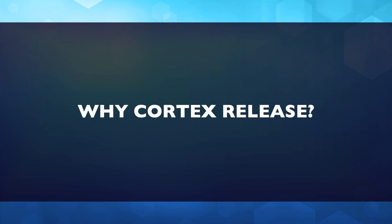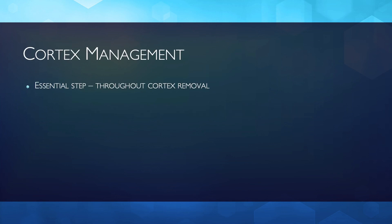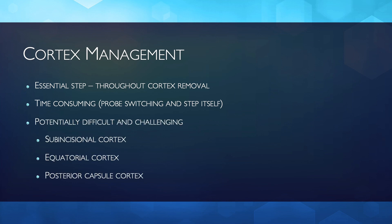But why cortex release? Why is it important? Cortex management is an essential step, as all cortex must be removed during surgery. It is a time-consuming step.